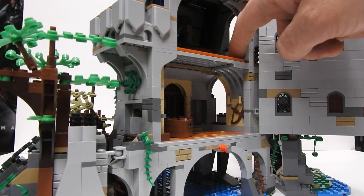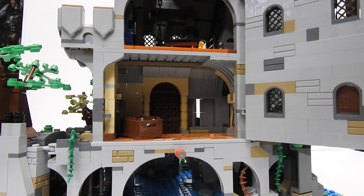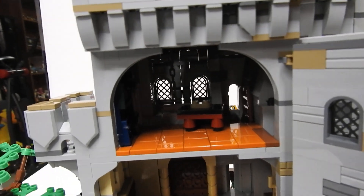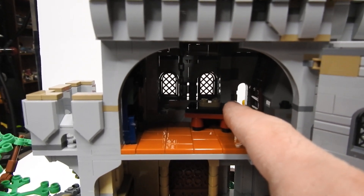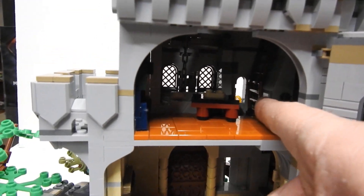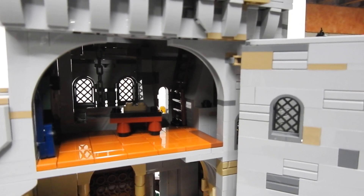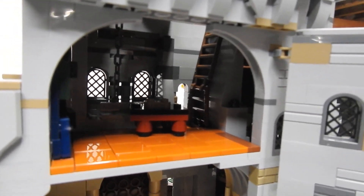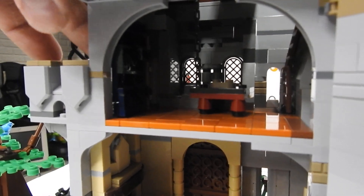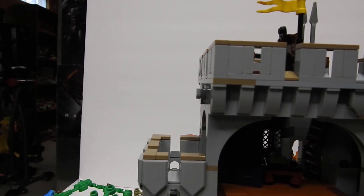And then you can come up these stairs here, which gets you up to the third level. The third level is more of the dark orange tiling. You've got this little table here — it's supposed to have some candles on it, but I don't have those. There is a ladder here to climb — it's kind of dark in there but it leads up to the top. And then over here there is a blue door that leads you out to the balcony. It's a dark blue — pretty nice looking.